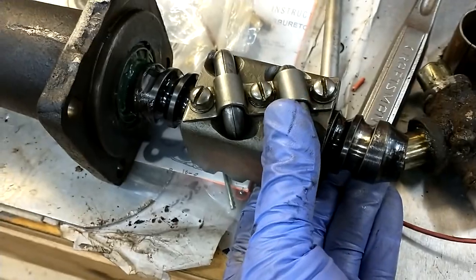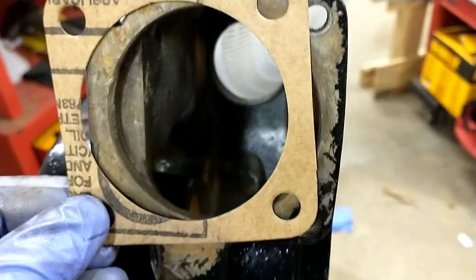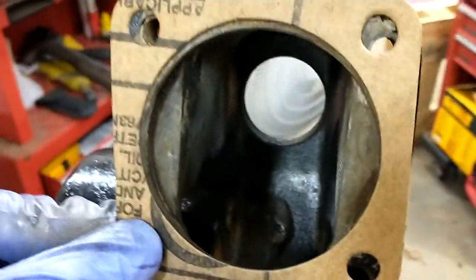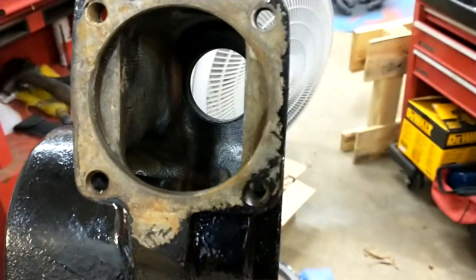I just slid this in — it's just kind of resting in there. The next step is I'm going to put my gasket on and lift that whole unit into here and bolt it into place. I'll do that now.